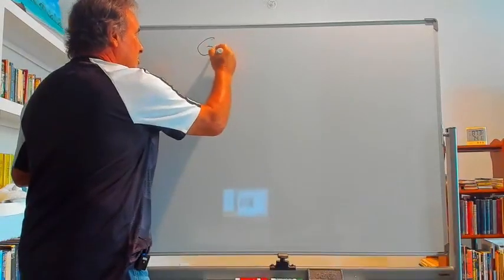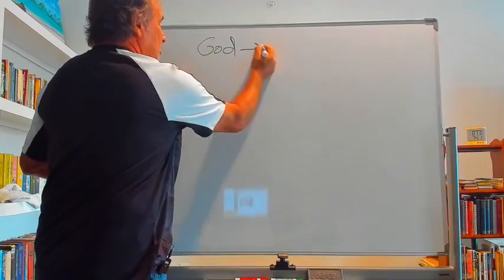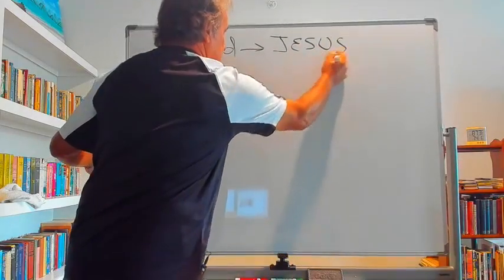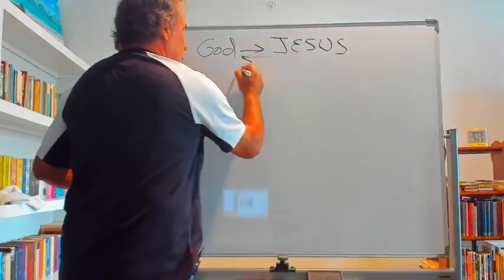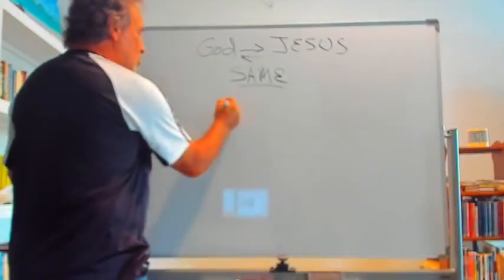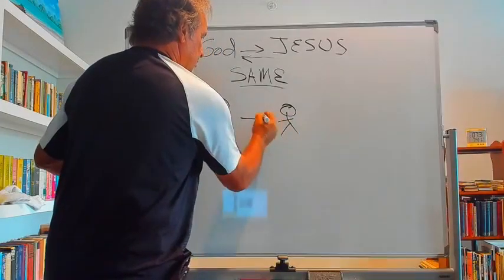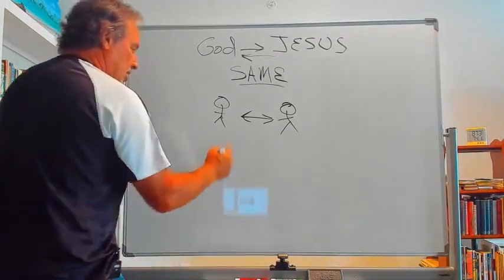Let me get this out of the way and write on the board. Here's God the Father — he loves his Son Jesus. Jesus in turn loves the Father, and when Jesus says 'in the same way,' he wants you to love each other. And how did he say to do that? By being obedient.